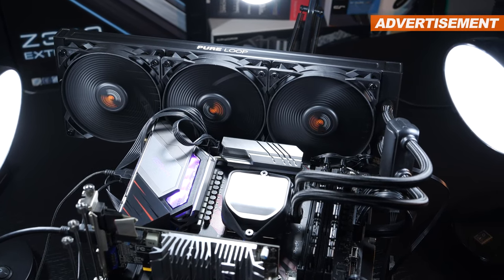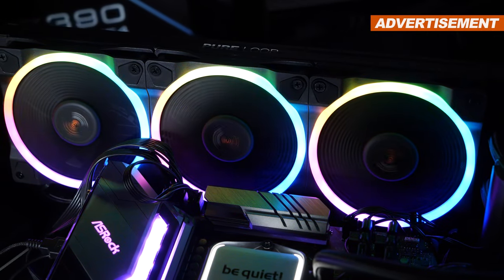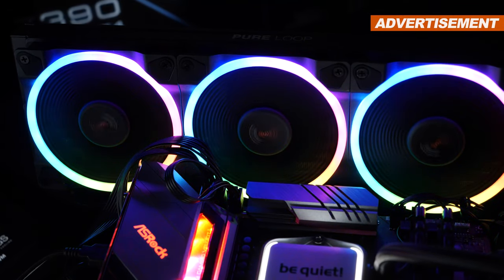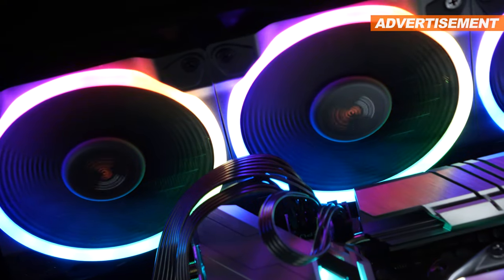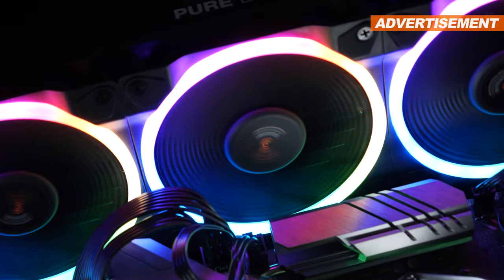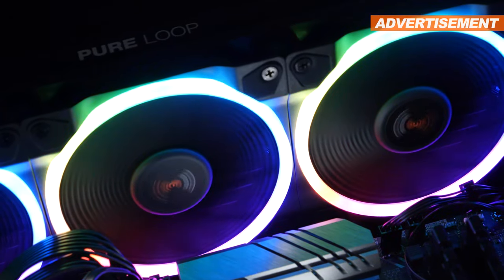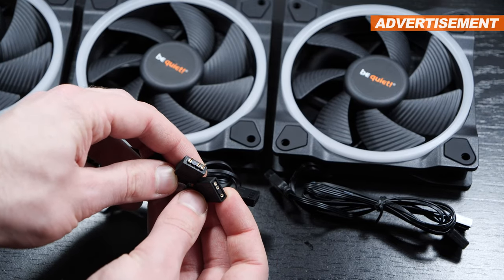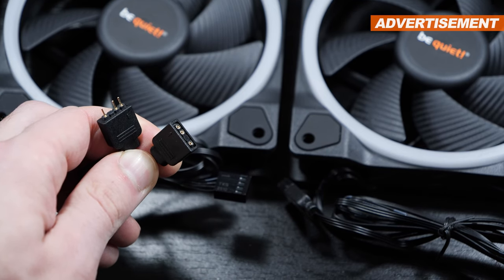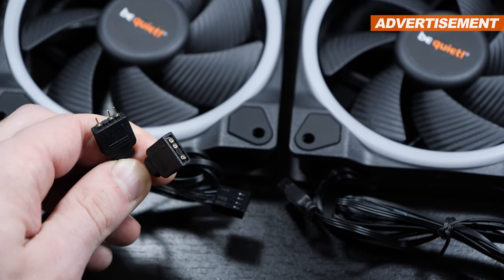What shouldn't go unnoticed is the fancy ARGB lighting with that nicely illuminated ring on both sides. It's just a shame that it's just the ring lighting up, and not the fan blades themselves too. Maybe BeQuiet will extend their lineup and offer such a fan series in the future — I would very much welcome it. There's also great news regarding connectivity, since there's no proprietary stuff here. We get standard universal 3-pin 5-volt ARGB connectors with both female and male connectors, making daisy chaining a lot more convenient.